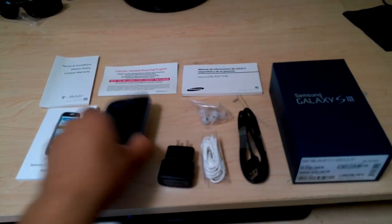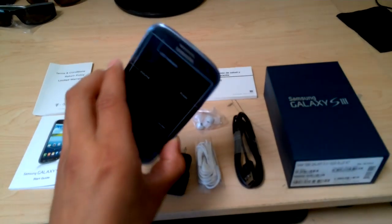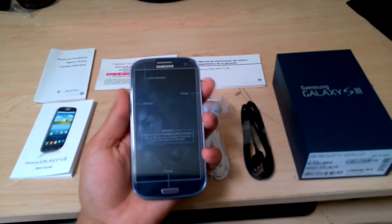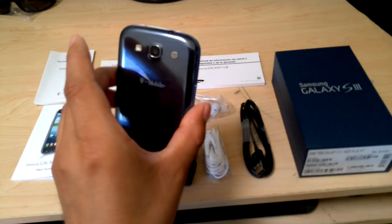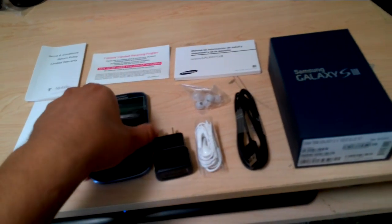The phone itself is very nice. I got the Pebble Blue. I just turned it on, opened up again, learning everything, how to use it. Just a quick showing of what you can expect if you are going to purchase.